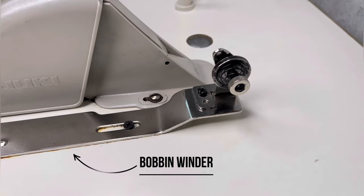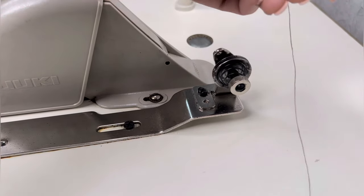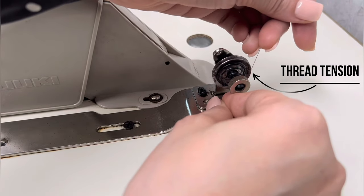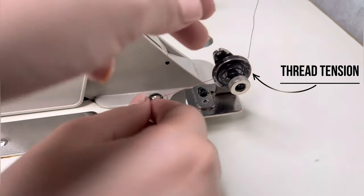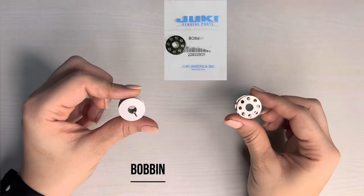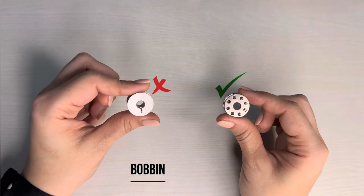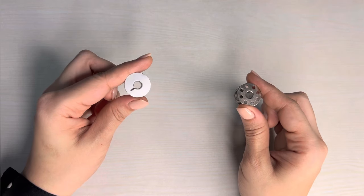Pahle bobbin fill karenge, jis ke liye thread ko bobbin winder ke paas lekar jayenge aur thread tension mein is tarhe andagayenge. (First we will fill the bobbin — bring the thread to the bobbin winder and engage it in the thread tension like this.) Mere paas dho bobbin hain, dono kaam karenge, but better hai aap Zuki ke original products hi use karen — ye durable hote hain aur quality bhi achhi hoti hai. (I have two bobbins, both will work, but it's better to use Zuki original products — they are durable and of good quality.)